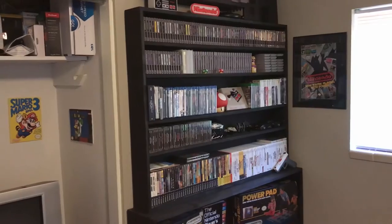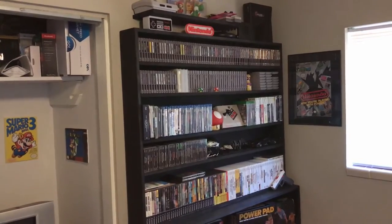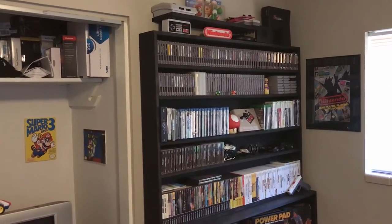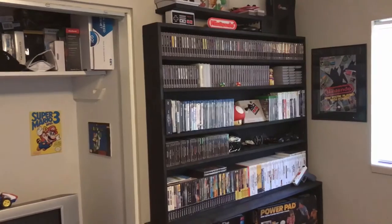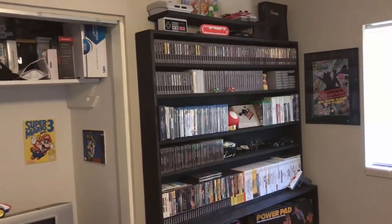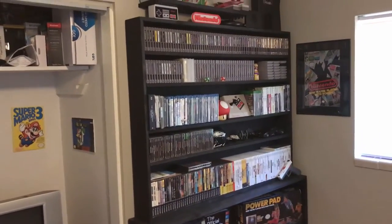Hey, Jason here. Today we're gonna take a quick look at my game room and my collection. It is not a huge collection at this point — I've only been doing it for a little over a year. I'm really doing this to keep almost like a journal or a log of how the collection grows over time, so while it's small now, hopefully in a few years I'll be able to look back at this video as a nice comparison.